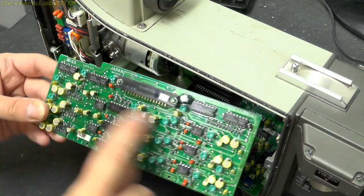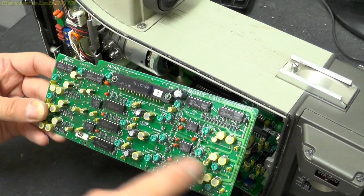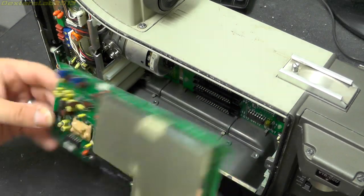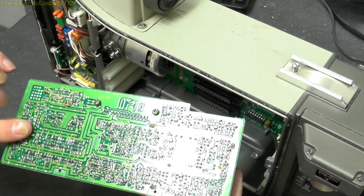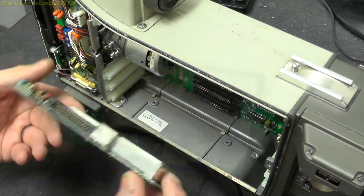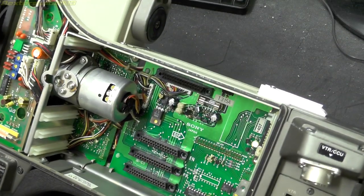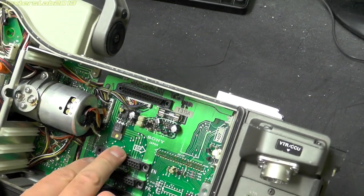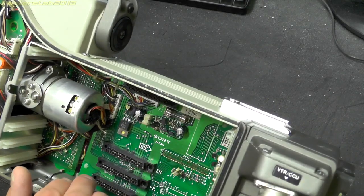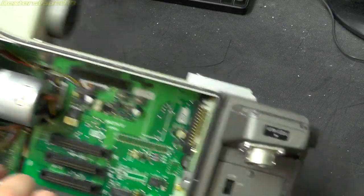That board is titled 'process' so it's obviously doing some signal processing. Interestingly there just seem to be three separate channels — three lines of almost identical components, so presumably red, green, and blue. Then IE7, again through-hole and surface mount with a shielded section, and this board is detailed as 'image enhancer'. Looking at the back plane there are a few components, a fuse up in there as well, but mostly it's just a back plane.